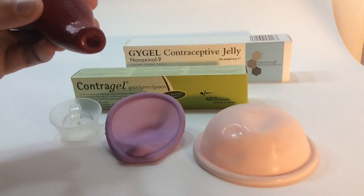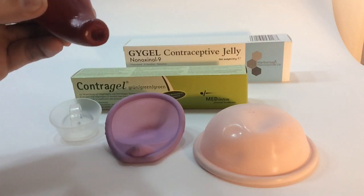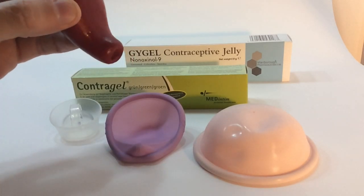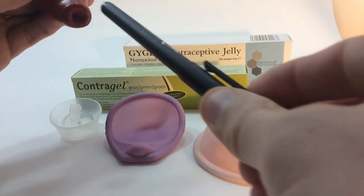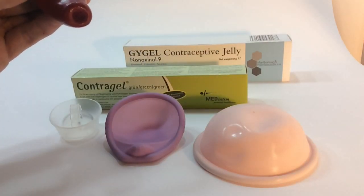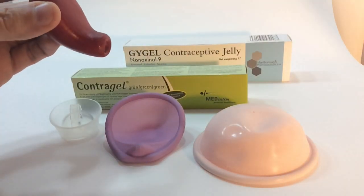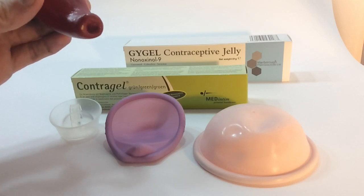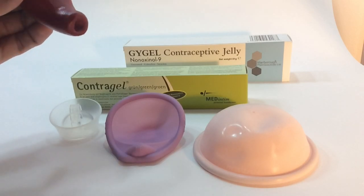To understand that, you've got to understand what you're doing when you apply such a gel. Here we've got a model of a cervix. This would sit high up in the vagina. The tip of the cervix here is where the sperm would be trying to enter into the womb. If it happens to be the time of month when you're ovulating around that time, obviously the sperm can reach the egg and cause pregnancy — we don't want that to happen.